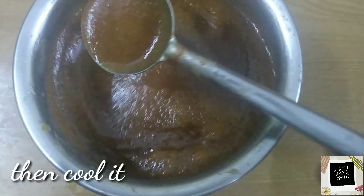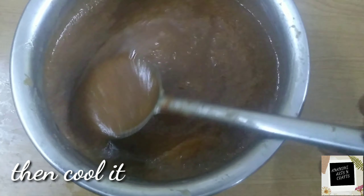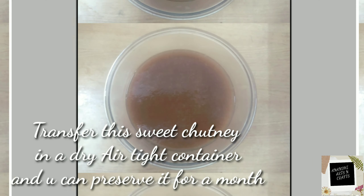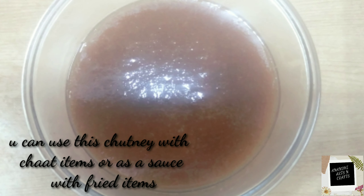After that, cool it and our sweet chutney is ready. This chutney is very tasty and healthy too. You can transfer this chutney into an airtight container and keep it for even a month, using it as an accompaniment with chaat items, fried items, or as a sauce.